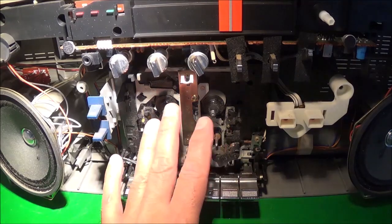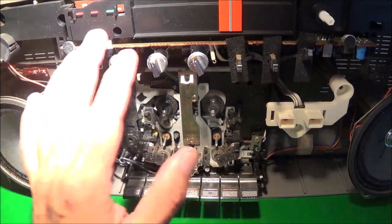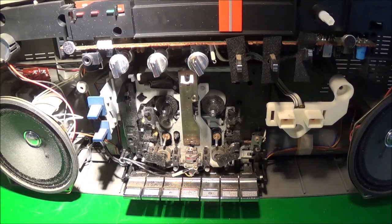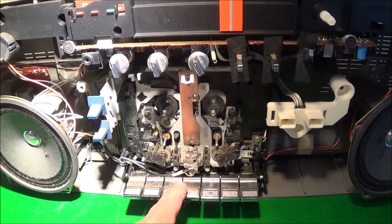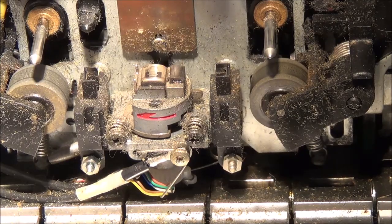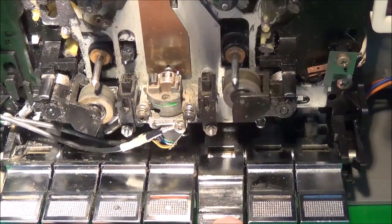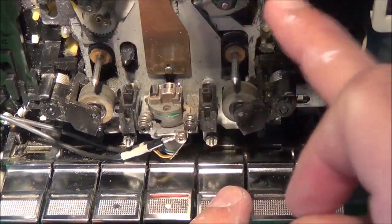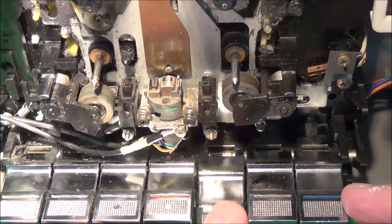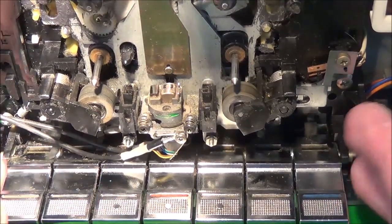Here's the inside - the cassette mechanism, speakers, power supply in the back, the power amp section, and tone controls up there. I don't know how difficult it would be to get that out - it looks really dirty in here. First thing I'm going to do is get all the dirt out and clean as much as possible. When we activate the controls we can check where the manufacturer put grease. This grease seems to be still good so I'll leave it. I'm going to go ahead and take the cassette mechanism out now.